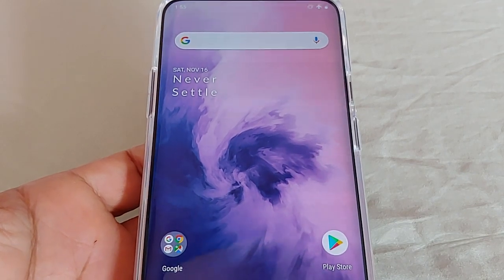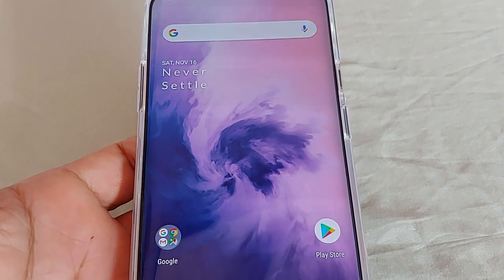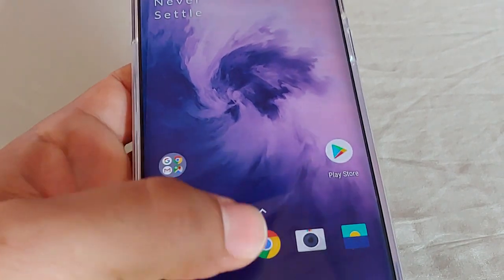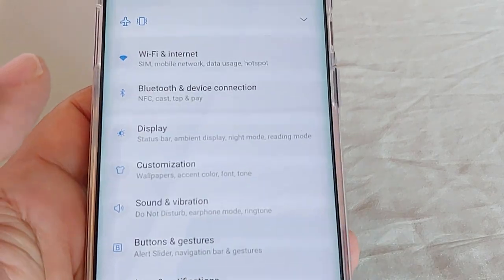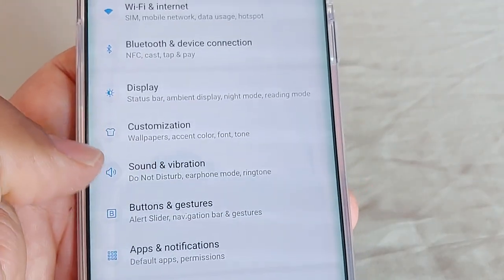All right, OnePlus 7 Pro users. Today's video we're going to go ahead and look at a section in the settings for the OnePlus 7 Pro called Buttons and Gestures. So let's go ahead and quickly dive into that. We'll go to the Settings gear icon here, and then we're going to go to where it says Buttons and Gestures.